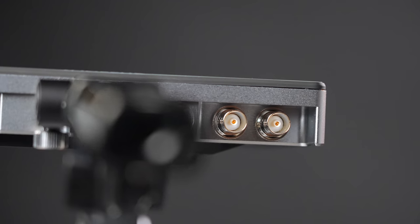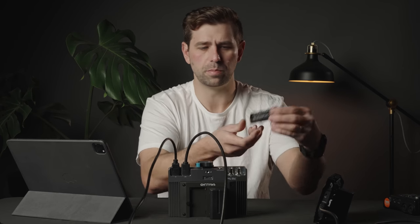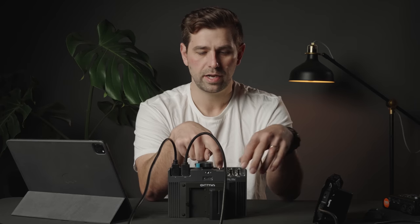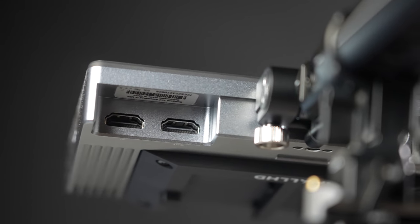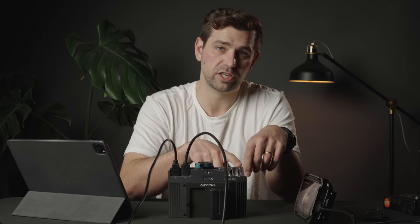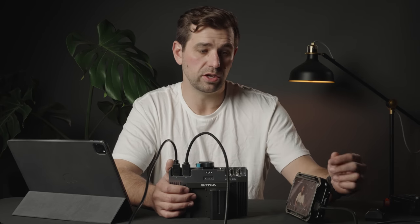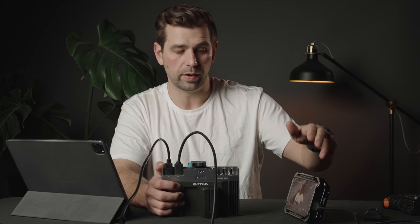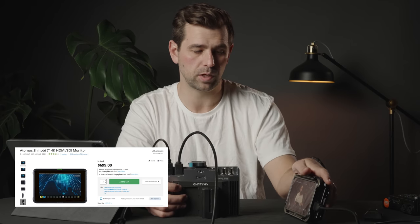Another cool feature is the power port built into the SmallHD 702 Touch, so I don't have to run an external piece like I do for the Atomos. With the Atomos you have to run a cable on the back and plug into a V-mount battery or similar. With the SmallHD, you can just plug straight in and you're off to the races. In terms of connections, the SmallHD has HDMI in, HDMI out, and two SDI ports — one SDI in/out and another SDI. The Shinobi only gives you one HDMI in, nothing out, and no SDI. The Ninja V gives you HDMI in and out. The 7-inch Shinobi does give you HDMI in, HDMI out, SDI in, and SDI out — it's a more robust monitor and definitely worth checking out.